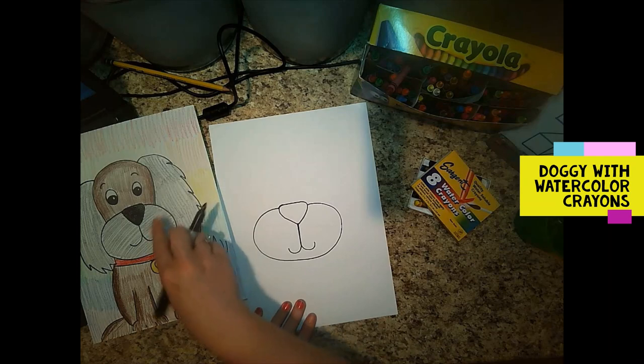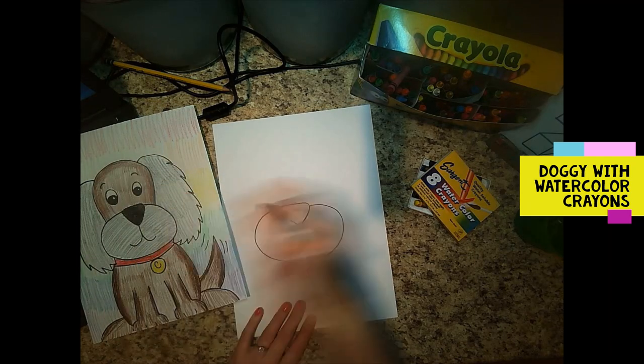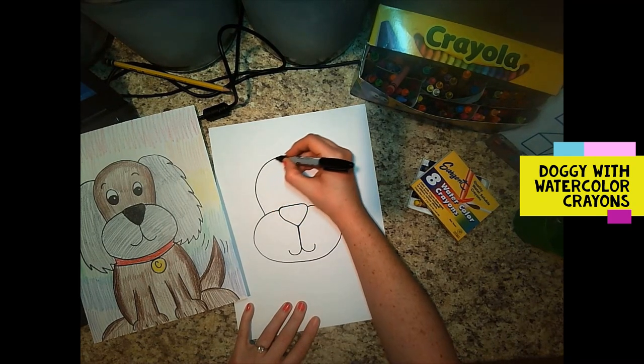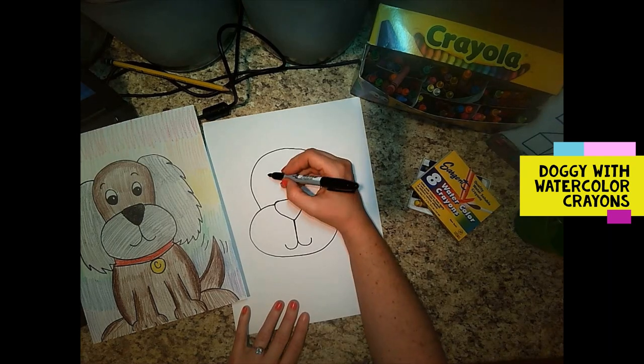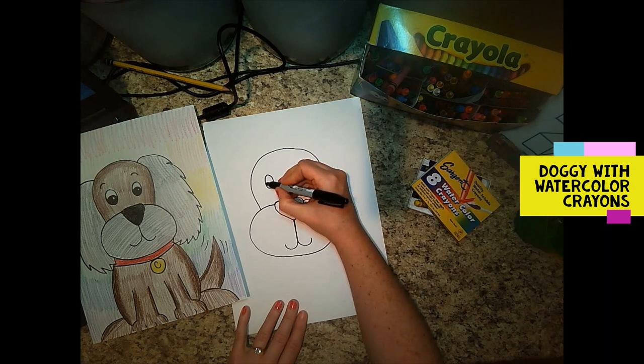Now we're going to come up a little bit smaller than the snout here to make the top line, which is more like a rainbow line for the top of the doggy's face. Oh, my doggy's gonna be so cute! Then let's give your doggy some eyes. Maybe your doggy's a little girl — you want to put some eyelashes. I know, I know, boys have eyelashes too.